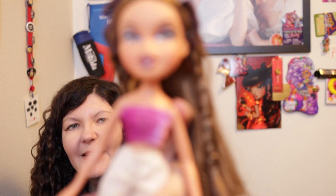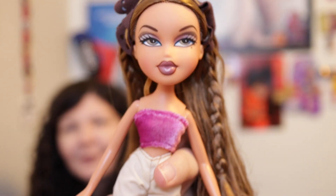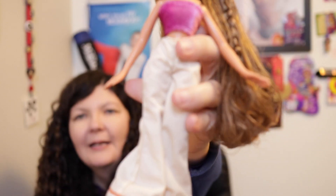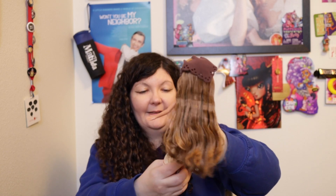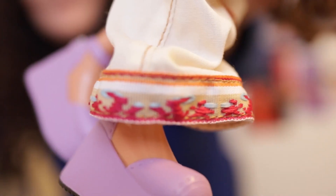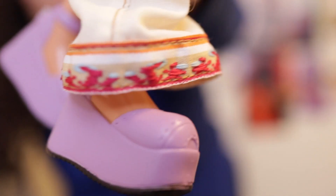She's wearing a pink sleeveless top with clear straps, some light-colored bell-bottom pants with decoration at the bottom — red, some light brown, some green-blue — and then purple shoes.